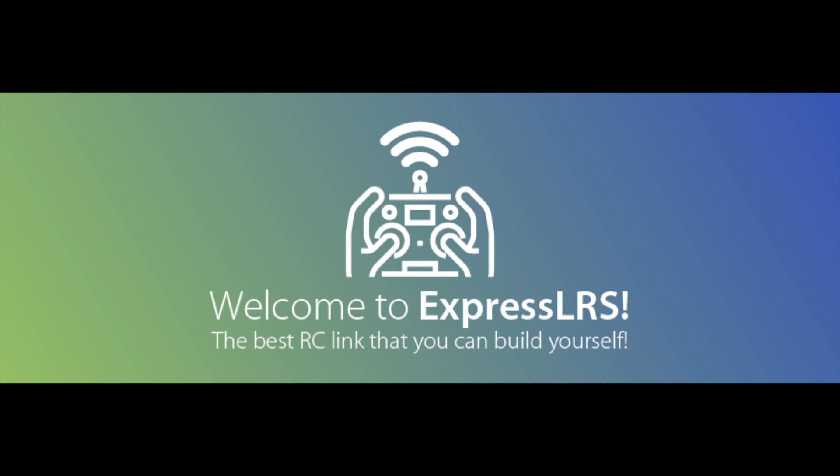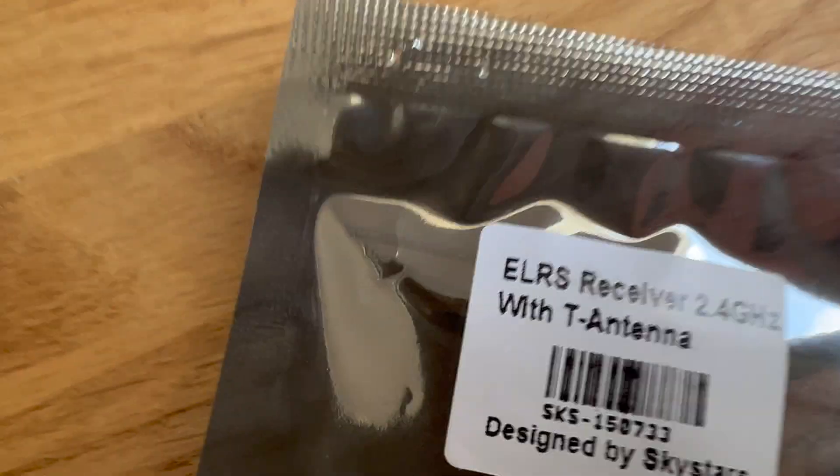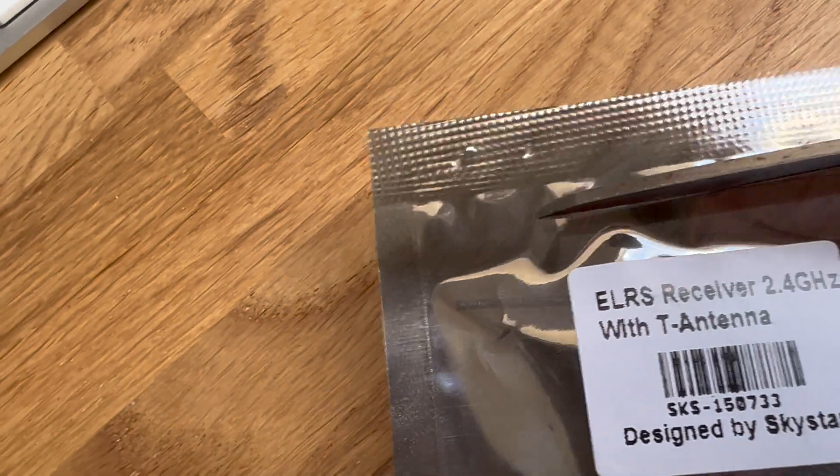We've unboxed it, ripped it out of the bag, soldered it up and flashed it with ExpressLRS 3.0 release candidate 1. I will tell you along what I see and find. You've got to say yes to ExpressLRS. One thing I can tell is it comes very well packaged — we just need to cut it open, watching not to cut any wires or antennas.